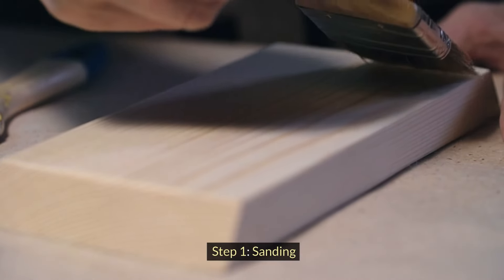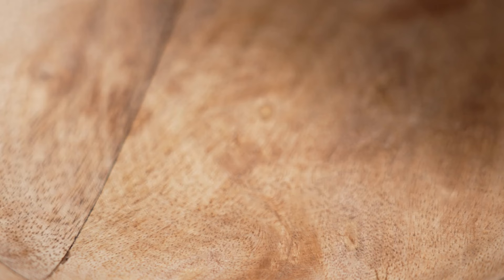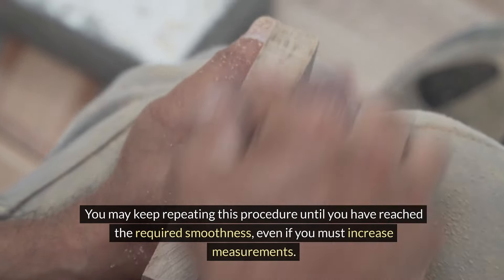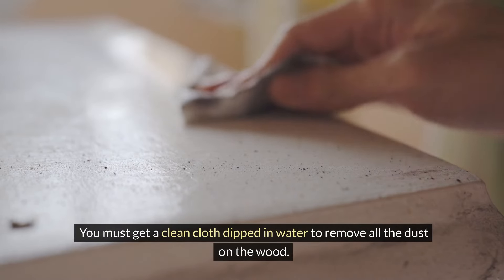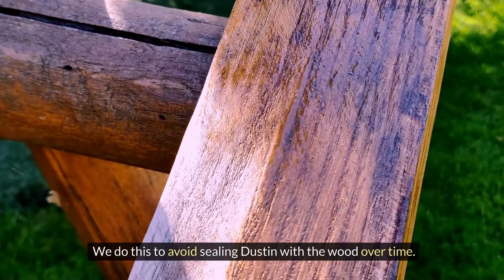Step 1: Sanding. First, we must prepare the wood by sanding it to achieve a smooth finish. This can be done using sandpaper that has a grit of 80. You may keep repeating this procedure until you have reached the required smoothness, even if you must increase the grit. You must then get a clean cloth dipped in water to remove all the dust on the wood, to avoid sealing dust in with the wood over time.